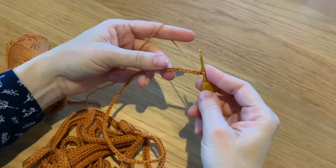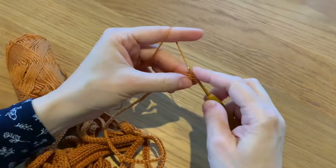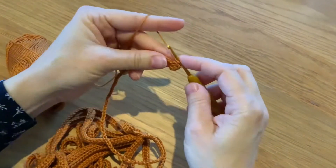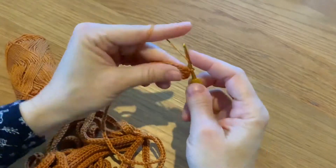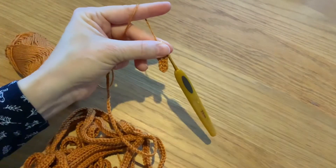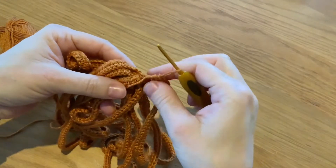Again, we have 70 chain — we work back doing half double crochet. Remember to do quite a loose stitch: one, two, three, four... Actually you don't need to count the stitches, you just go all the way back.